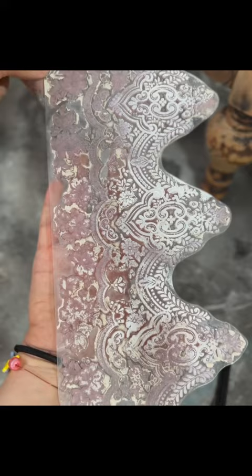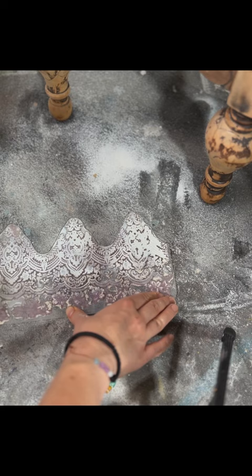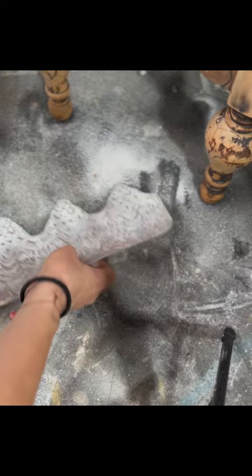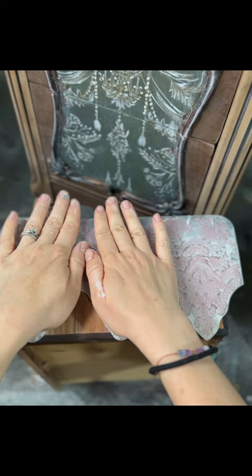Next, for the top drawer fronts, I decided to complement the decoupage with a vintage wallpaper stamp from Redesign with Prima. For that, I used a roller with a little bit of Clean Sheets paint on top, then I flipped the stamp onto the wood part of the piece and gently pressed it on with my hands onto the drawer front.